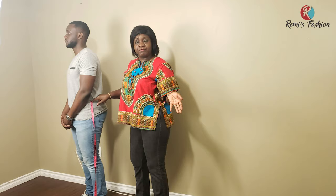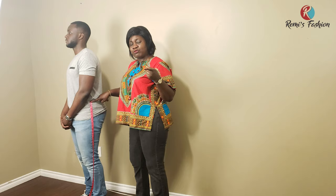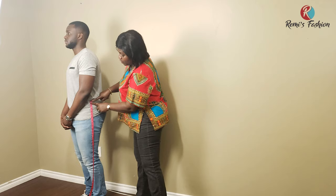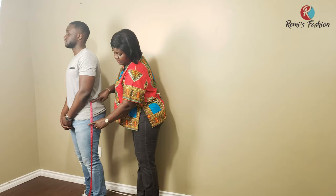Always ask your client where they want their trousers to start from — that becomes your waist point. For our model, we like the trousers to start from here. So wherever you want your trousers to start from, that is your starting point and that is your waist. From the waist to the hip, find out what your measurement is and write it down.